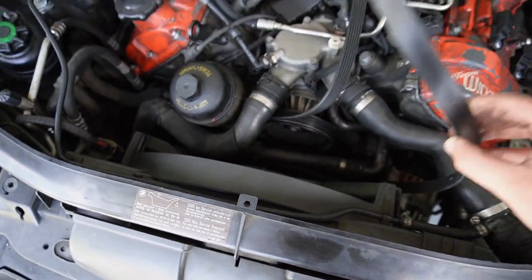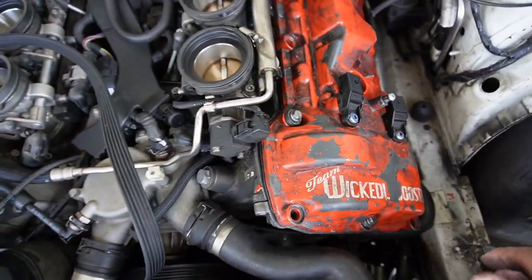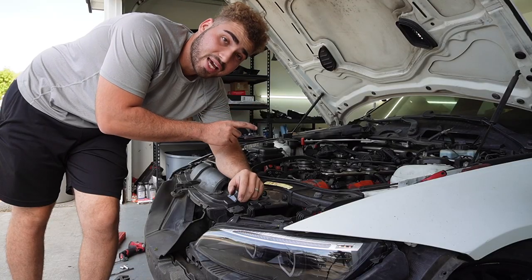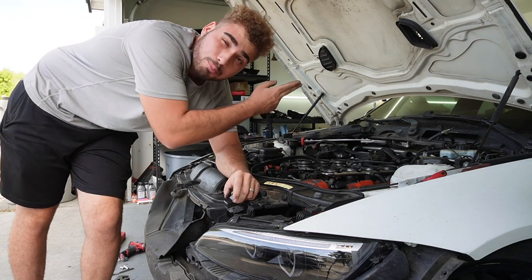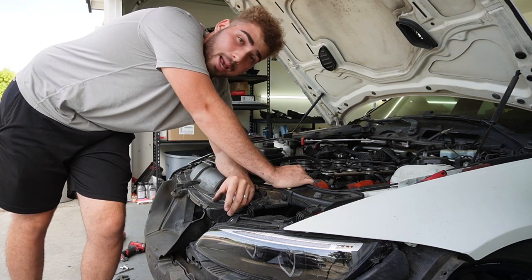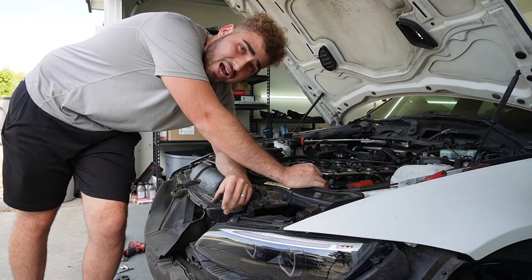Before we start putting things back to stock, I want to remove both valve covers and make sure those gaskets were actually replaced. Crazy story — this car was actually running perfectly fine before the valve covers were replaced. They got the valve covers replaced, and when they tried putting a bolt back in, that's how they actually punctured the cylinder. So we're going to remove these valve covers once again and try to clean off as much of this orange paint as possible — I'm just not digging it.